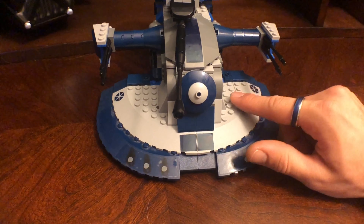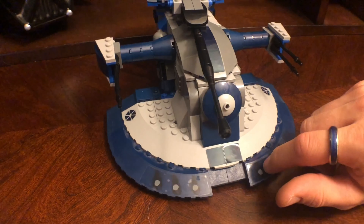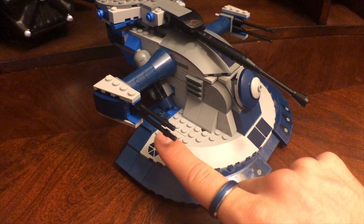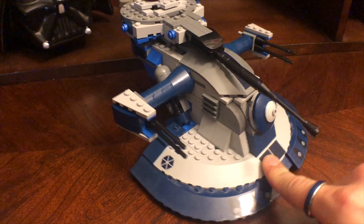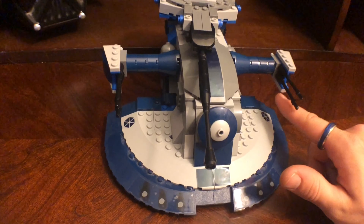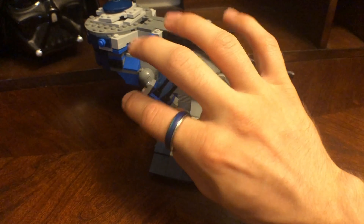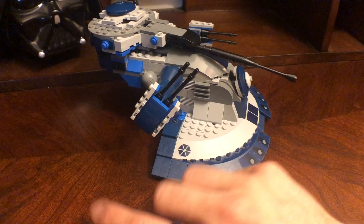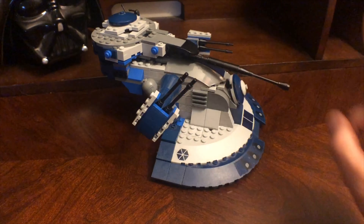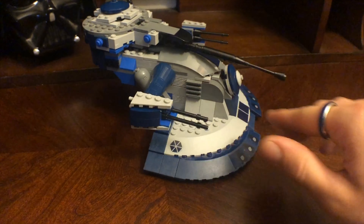Stickers on here have been put on already as well. They're alright, but whenever they start peeling up I'm just going to take them off — don't get any replacement ones. I do like this sticker here, and also on the opposite side those ones are on there very well, so they shouldn't be coming off anytime soon. These things also move up and down, so you can turn those and shoot something, which will go out for some other Lego sets if you like to do those battles.